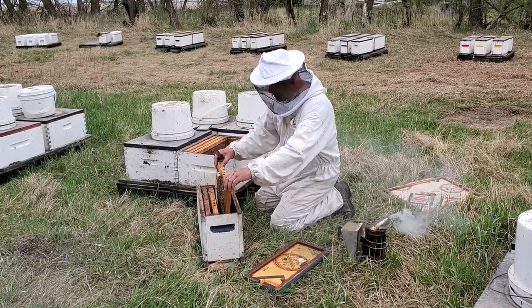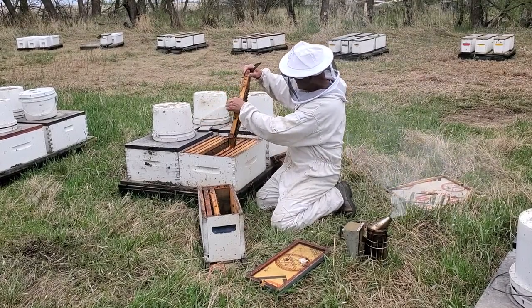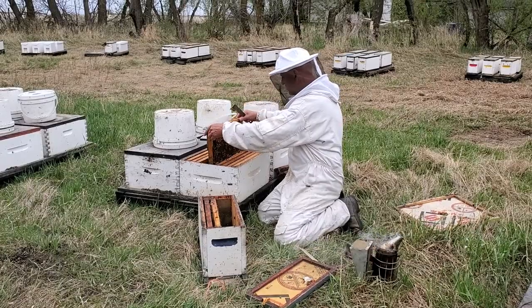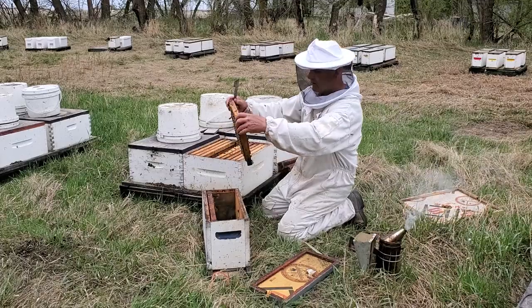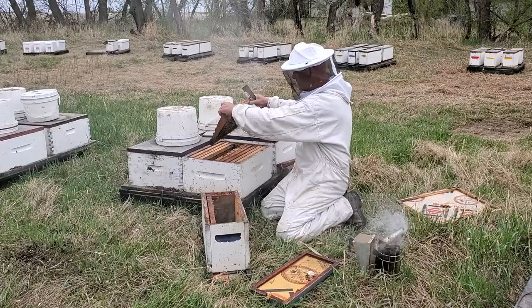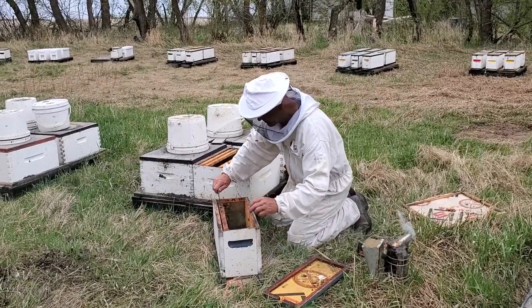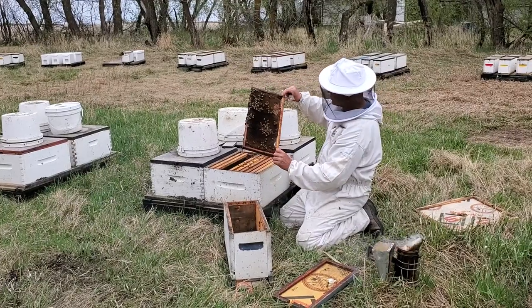It's quite straightforward — here's the queen. Nice big queen. She hasn't laid a whole lot; the weather's not been great. But even these frames, they're all full of eggs and larvae, so she's ready to go. She's building up the nest, the population. She's laying on three of the four frames.